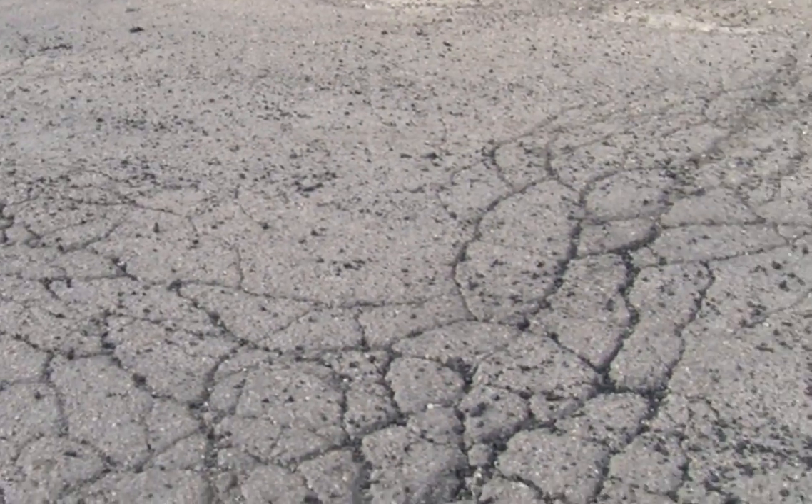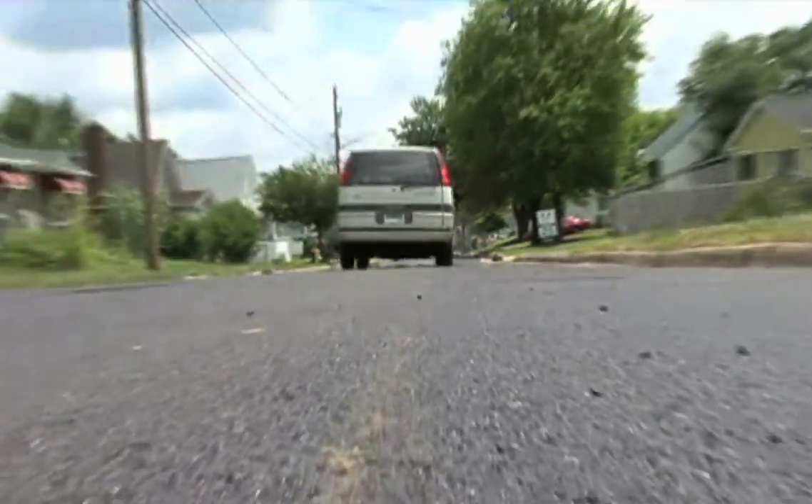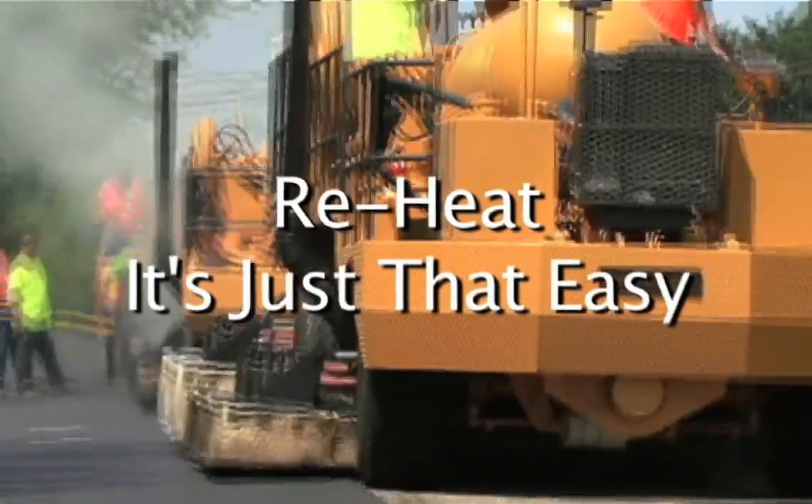With REHEAT, you have old weathered road in the front and newly recycled asphalt roadway coming out of the back in one step in a matter of minutes.